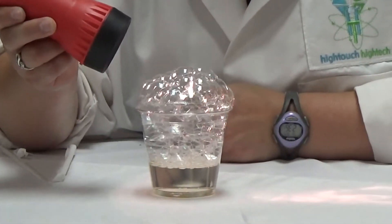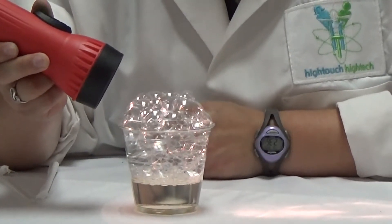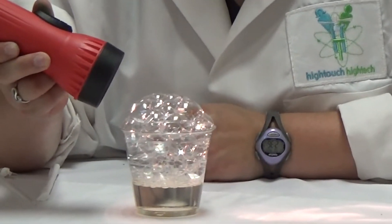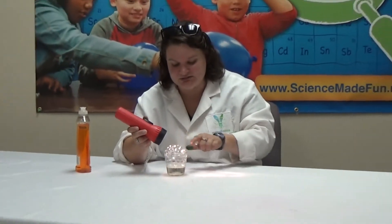So this demonstrates how our atmosphere kind of protects us from different UV lights coming from the sun, but that it lets some of the UV lights through. So you can see some of it actually going through the bubbles. And that is bubble atmosphere.